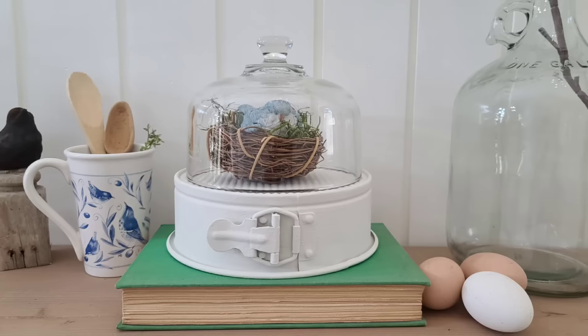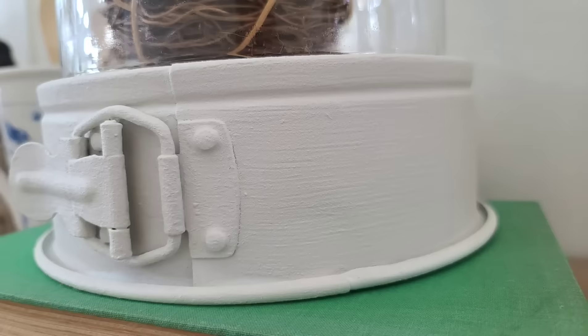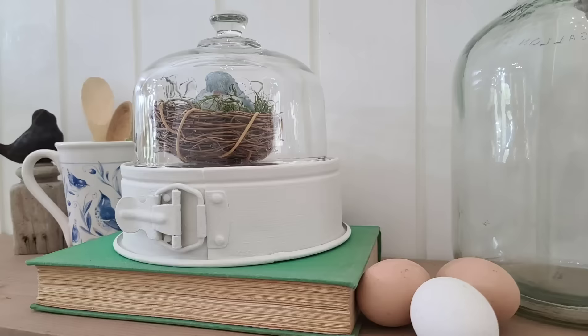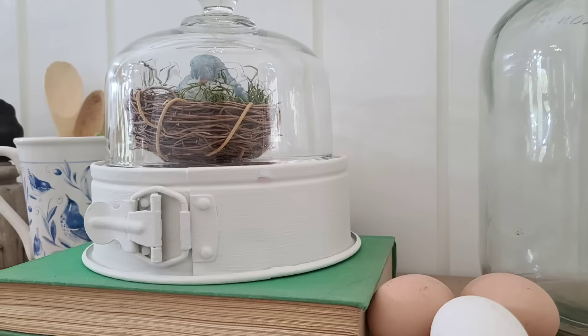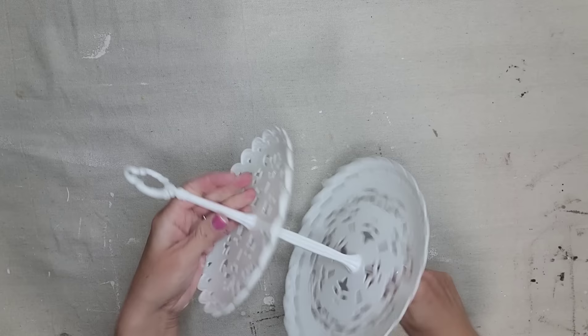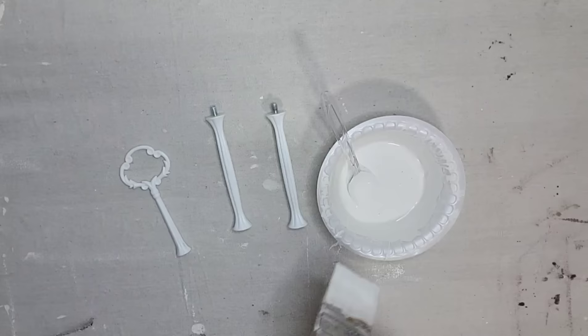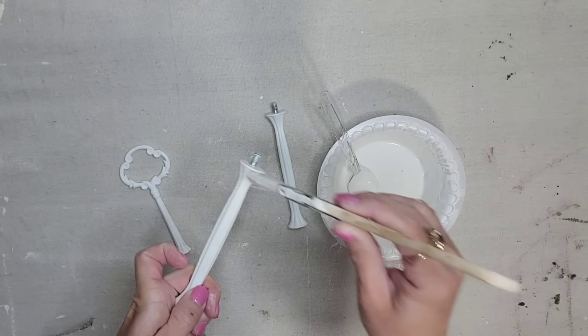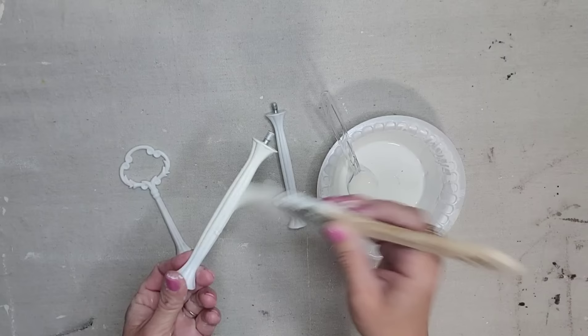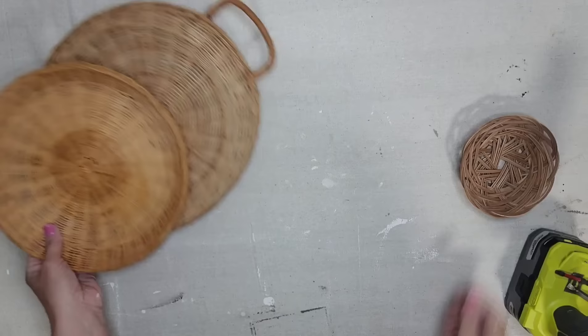I thrifted this plastic tiered tray. It is missing the bottom tier, but that is no big deal because actually all I want is the pieces in the middle. So I'm going to take it apart, and then I want to paint the pieces because they have this glossy white plastic look. I'm going to take the baking soda and paint mixture and give these a coat of paint — this will definitely give them a much more high-end upscale look. I went into my huge stash of baskets and found three that I thought would work perfectly for this tiered tray.